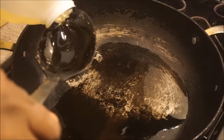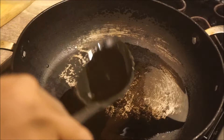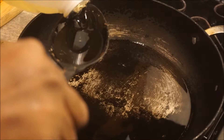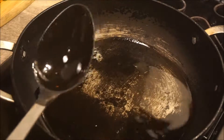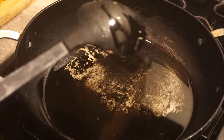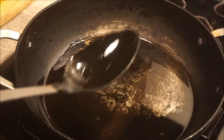Add a spoon of oil into the pan. Let the pan get hot properly, then you add the oil so that the saltfish can fry properly.